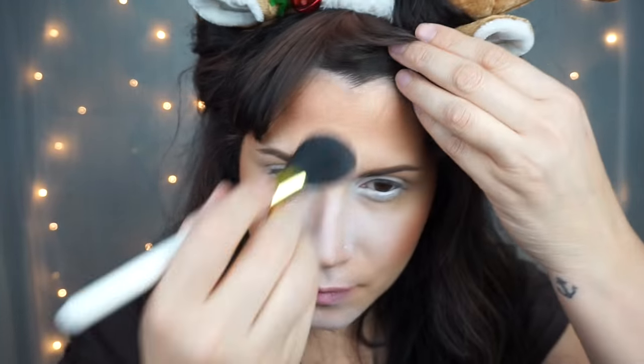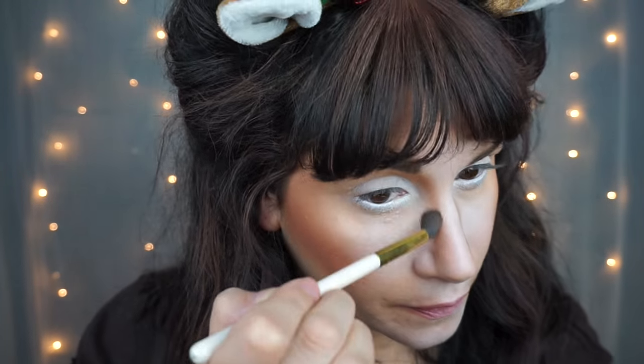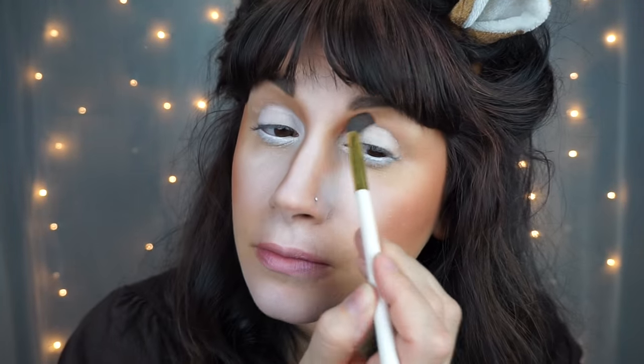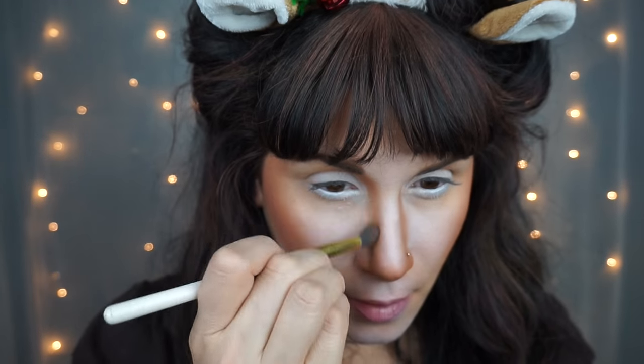Then I took a bronzer and contour color and I started chiseling out my cheeks. I went all the way up my temple and around my forehead. Now remember this contouring should be kind of dark and dramatic. I took a smaller brush and contoured down the sides of my nose, then took that color above my crease and winged it out and connected it with the contouring around the side of my face.